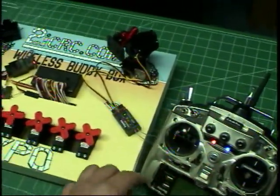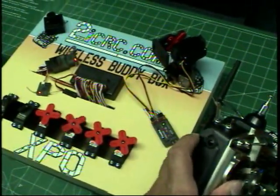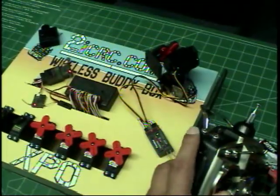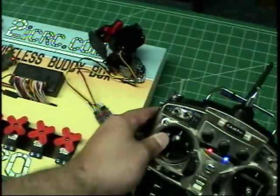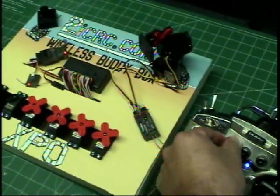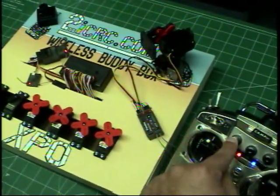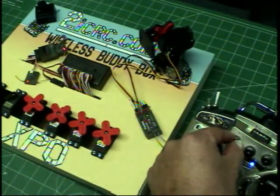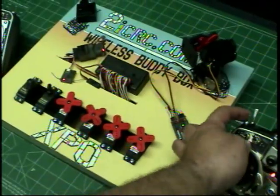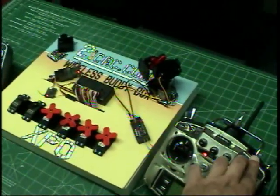I've put the third channel, the throttle channel, right here on the side, so you can still speed up or throttle down using this location on the transmitter. I've placed rudder right here, so you could actually taxi with this and trim out the rudder using this dial. Channel 5 is right here and channel 6 is right over here.